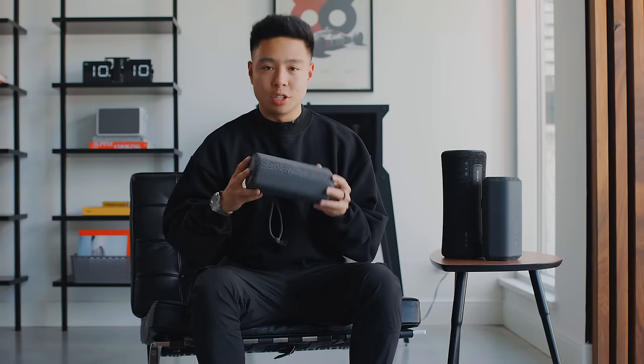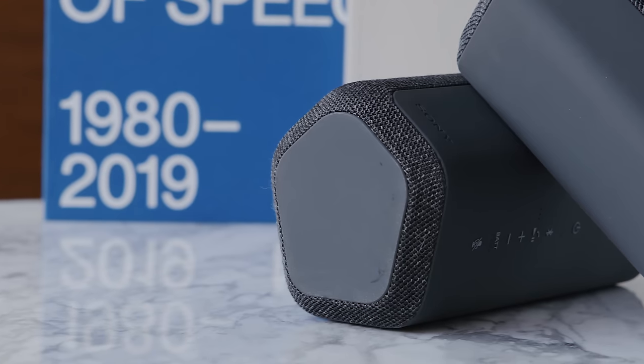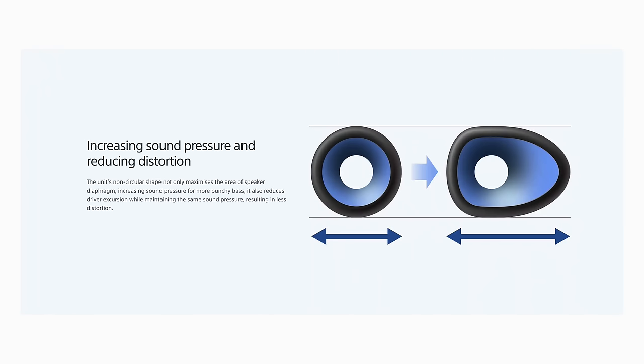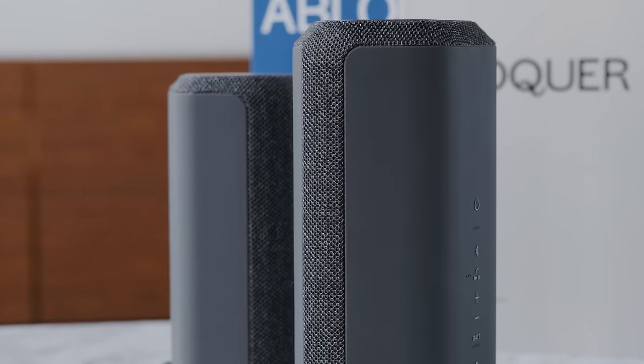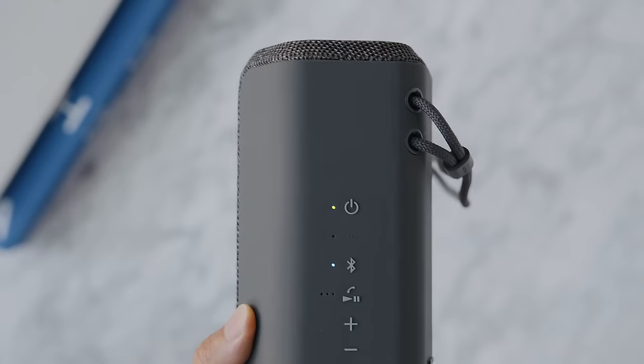Focusing on the hardware itself, it has a pair of X-balanced speaker units that give you a powerful and clear sound. What's really unique is that traditionally you'd find tweeters, woofers, and passive radiators, but Sony's approach uses two large speaker elements that are not circular but oval-shaped, giving you greater clarity and a wider sound stage instead of the traditional circular speaker route.